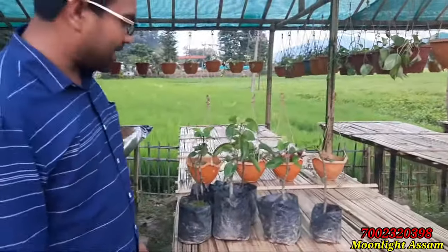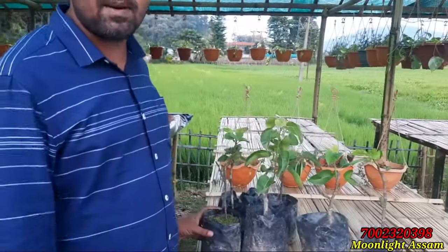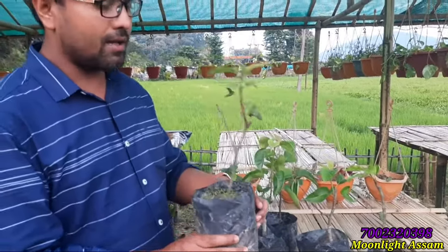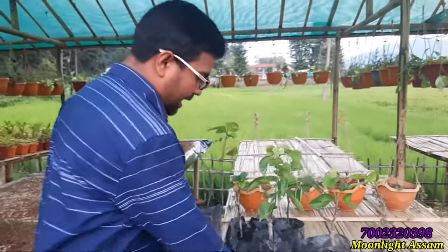Hi friends, hello and welcome to my YouTube channel. My name is Mulled Assam. Today I have brought you a Naasputi podhah. You can see that it is a very healthy podhah.